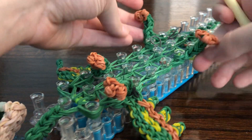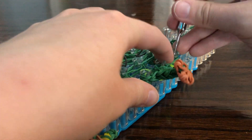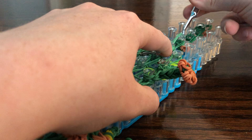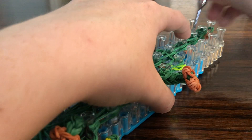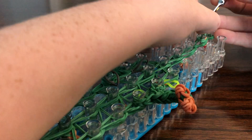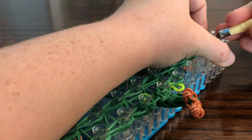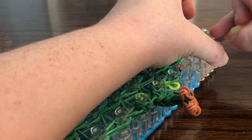It should look like that. Now you can loop in from either side and loop up the center one. I grabbed way too many bands when I looped this one, so I'm just going to re-loop it.